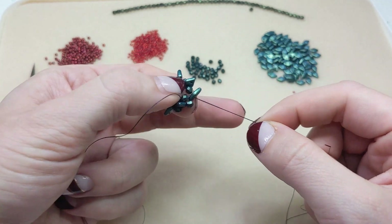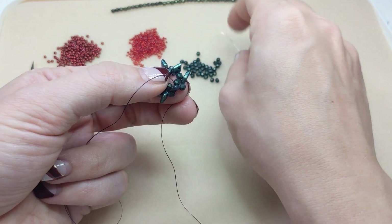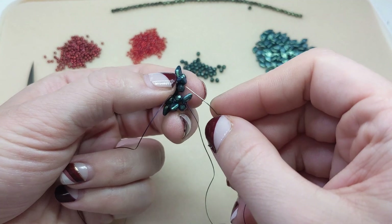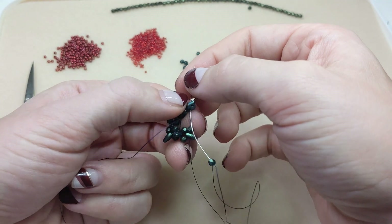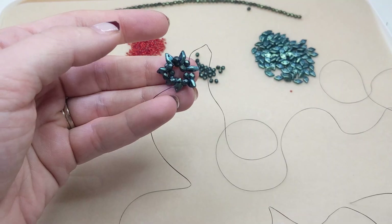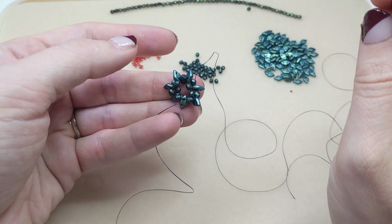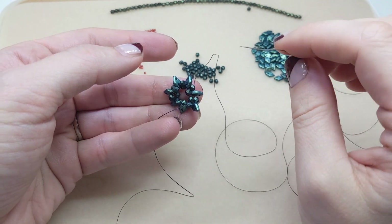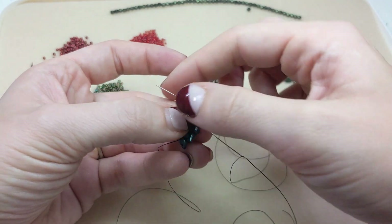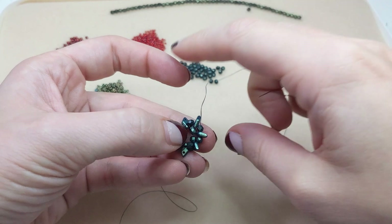Oh my gosh, this is so cute! And then another fire polished bead, and go through that last diamond bead again. We've added our last checkmates diamond — it's looking like a cute little wreath here. From here, we want to exit from a fire polished bead, so I'm going to step through to the next one. Now we're ready for step three.